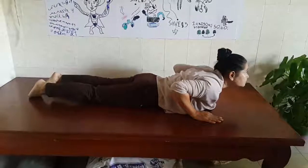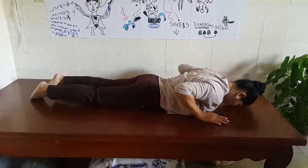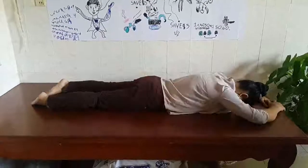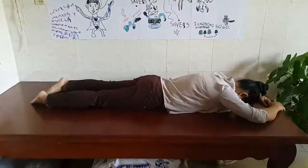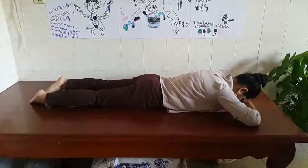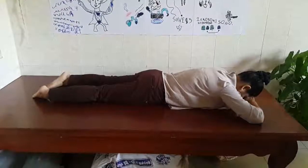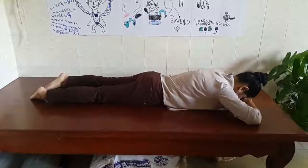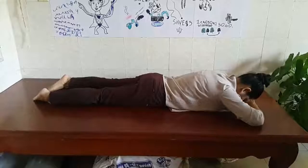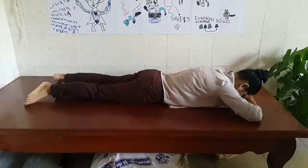Now, rest position. Put your head over the floor. When it's ready, move your hand forward. And then put your head over the palms again — your forehead over your palms. And face your toes out. And rest.